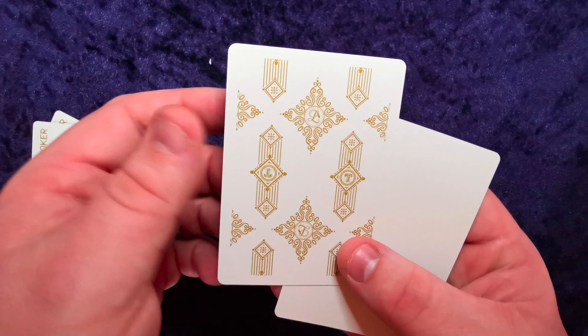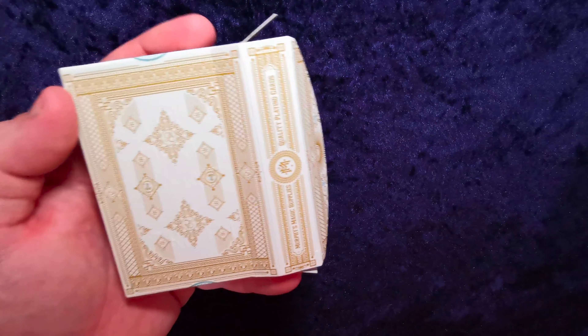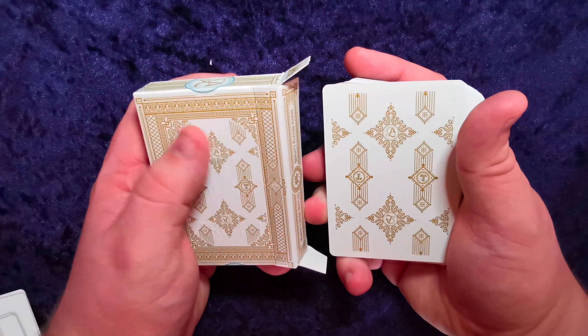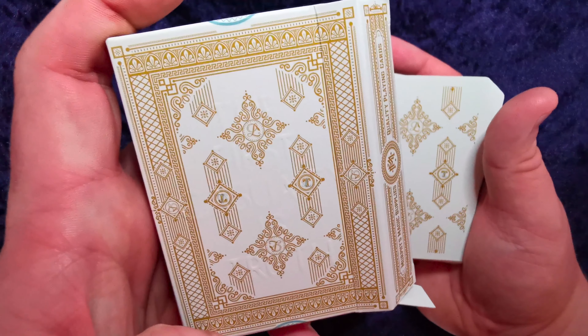The back design doesn't actually resemble the tuck case too closely — there's a white section in the middle but the outer edge is really just decoration on the case. It looks very classy.